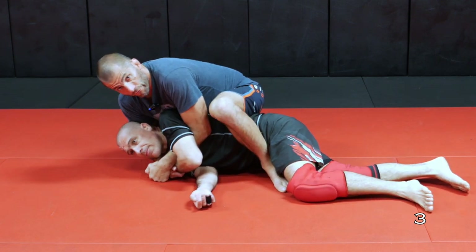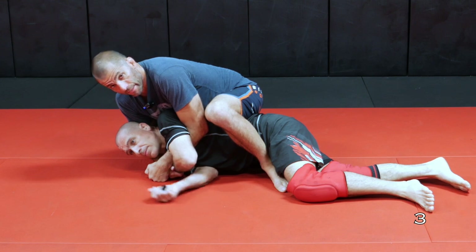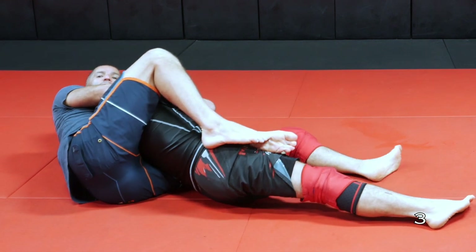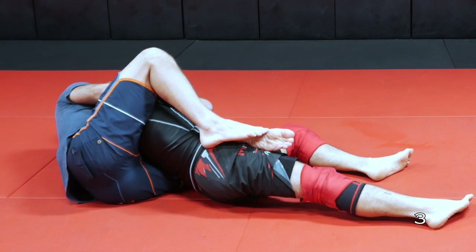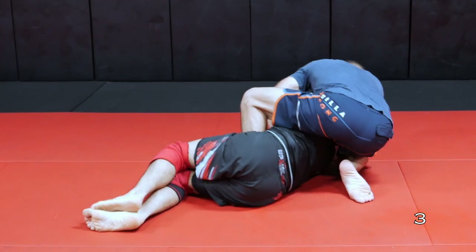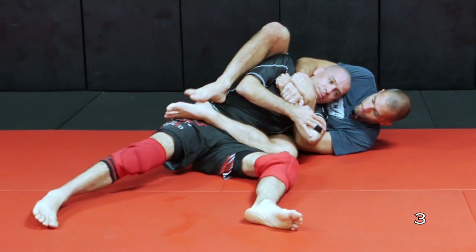One of the ways to defend that is he wants to roll through. So we roll through into the back, into the underhook side of the seatbelt. So those are three basic back takes that you can practice from the gift wrap position.